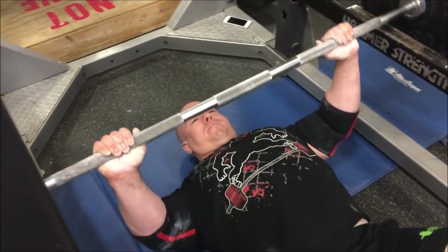I'm not gearing up today. I'm feeling pretty wrecked from last week — two weeks in a row benching in gear — so it's going to be a raw day. Got some new gear from Anderson Powerlifting, going to try the SPD elbow sleeves, which I've never used before, and probably the super ram that Titan made for me as well.